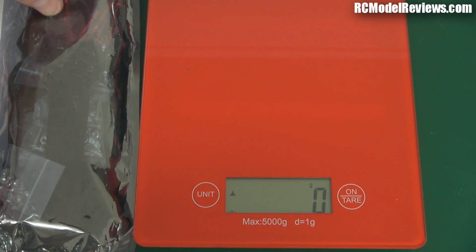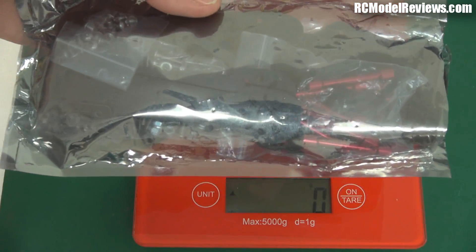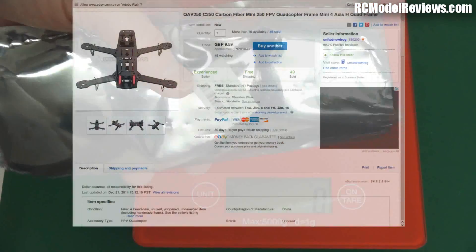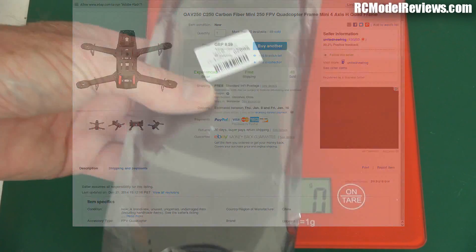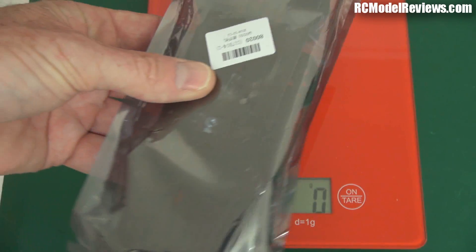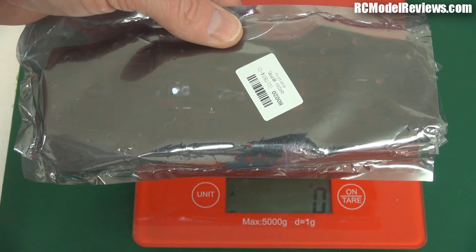Why is this frame so much heavier? This was $18 on eBay, advertised as a carbon frame, ZMR250. $18 — and I thought that sounds a bit cheap for a carbon frame, but sometimes you get a good deal, so I was expecting pretty much what I got with this frame. Let's take a closer look at it and see why it's an $18 frame and why it's so heavy.